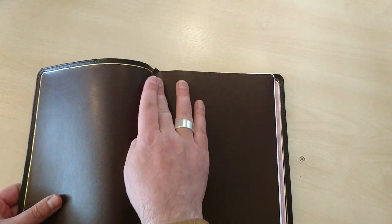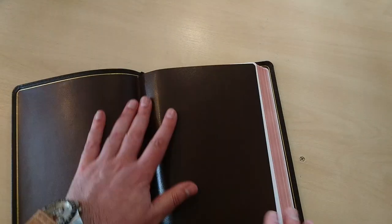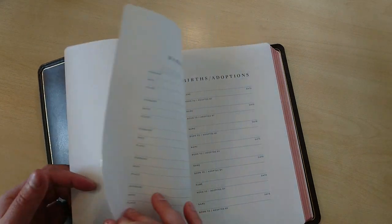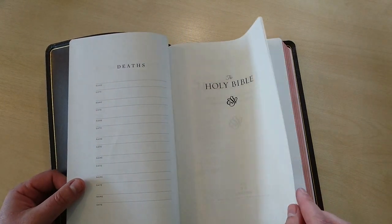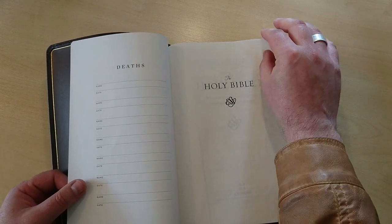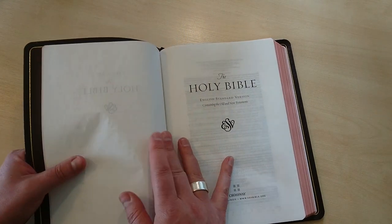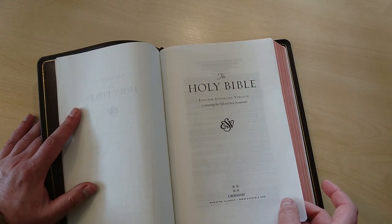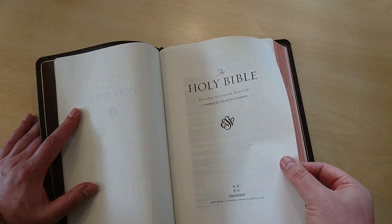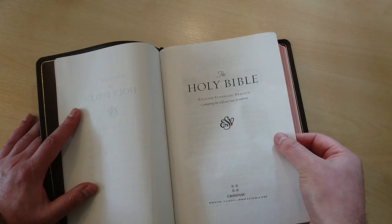This is a vinyl end sheet, tapped into the text block. It's a bit stiff at the moment because it's new, but with a little use it will become more flexible. It comes with the presentation page, marriages, births and adoptions, deaths. The paper is very thin but amazingly opaque for the thickness. It feels a bit like a Cambridge pitt minion — smooth, thin, but quality.